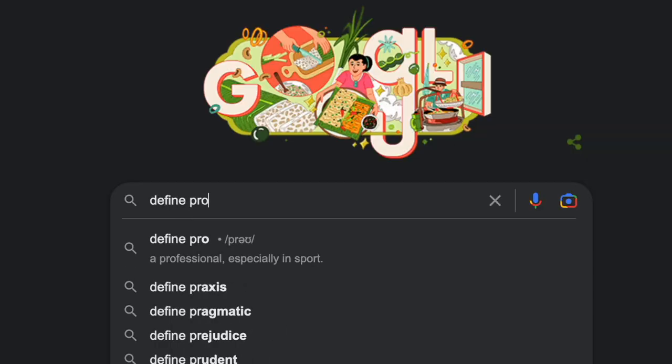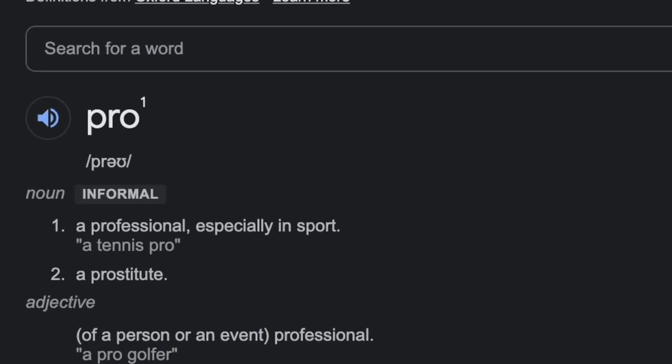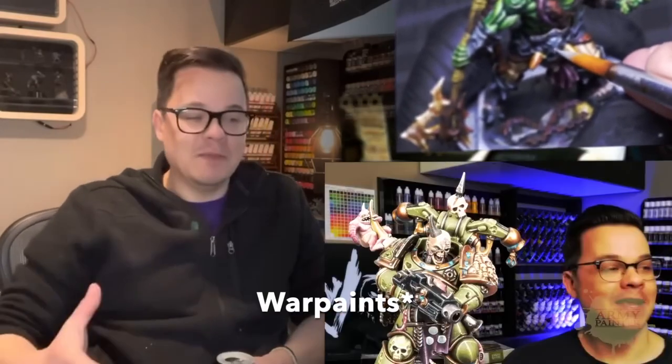Then you've got John from Minjon, who is a great painter — a competitive, pro-level painter. He also had negative things to say about speed paints the first time around, and what better way to improve your product than inviting your critics to help examine what they didn't like about it and fix it going forward.